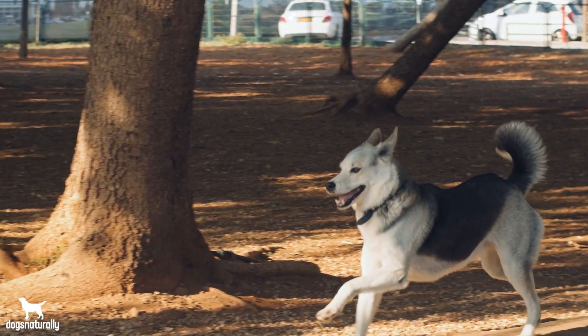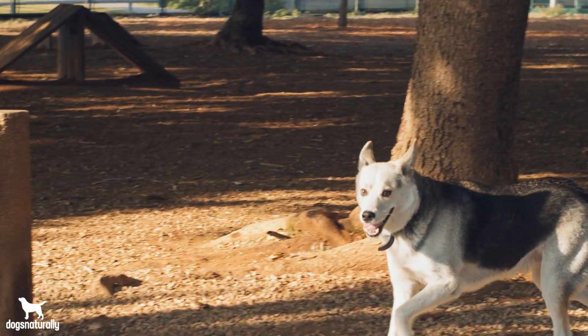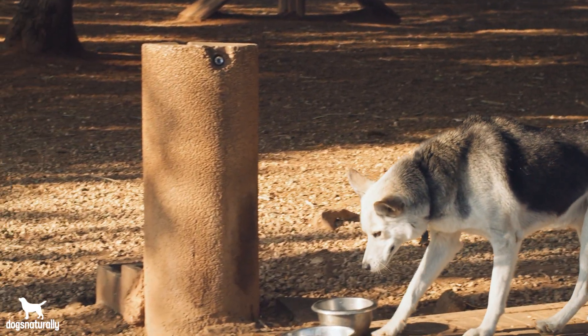This triggers the immune system to destroy them and that can be really serious. Your dog's red blood cells transport oxygen throughout his body and without them your dog could be at risk. So that's why you should avoid giving your dog any type of onion including powder or dehydrated.